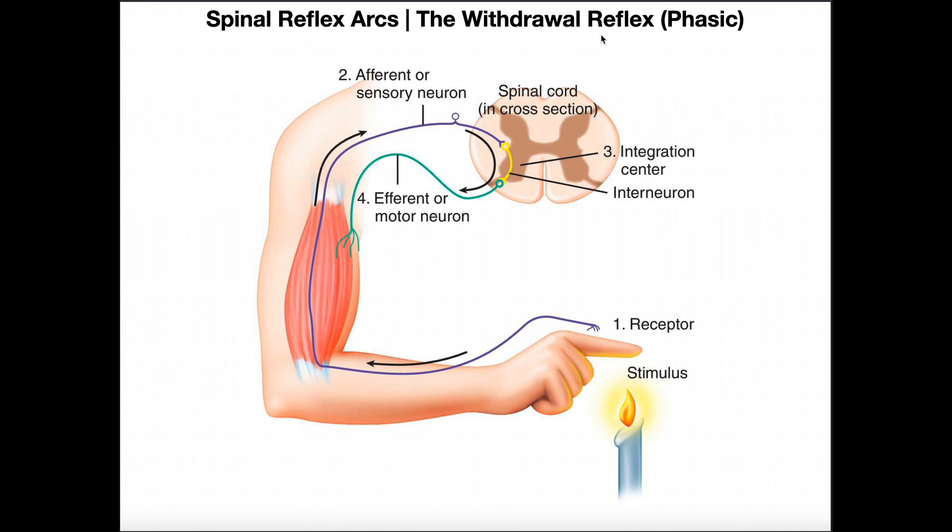This could be something like stepping on a thumbtack, a finger getting too close to a flame, or touching a pan in your kitchen that you don't realize is really hot. Immediately your body withdraws from whatever that object is — if it's fire, your body withdraws from that; if you step on a tack, your foot and leg withdraw. If you had to sum up the withdrawal reflex in one sentence: get whatever body part it is away from the noxious stimulus.